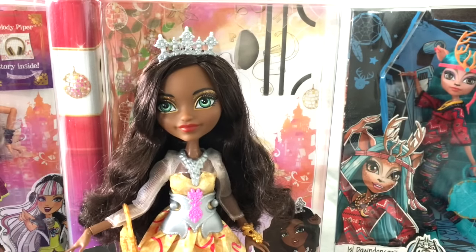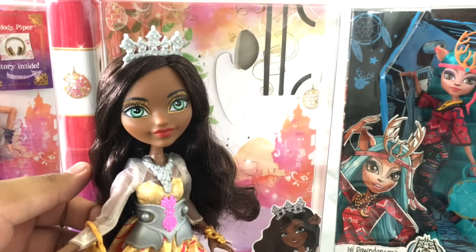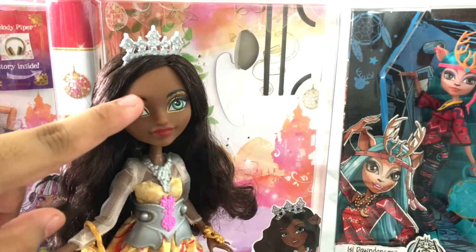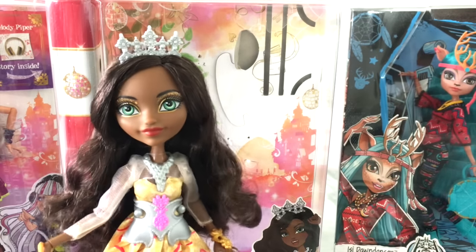Moving on to her makeup — she has red lips and gold eye makeup both on the top and the bottom, with a little tube of glitter running across. It's kind of like a glitter-glue type thing rather than the glitter and paint mix on the other doll, so that's kind of a disappointment, but it still works.